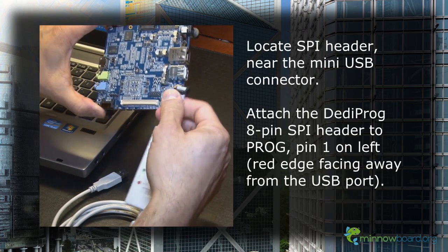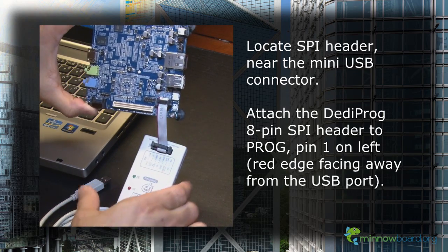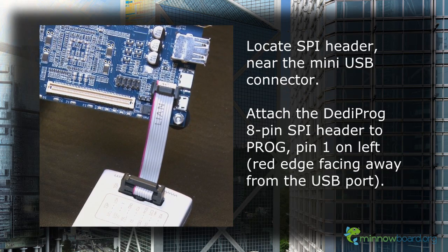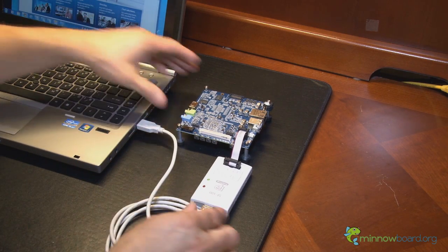Now locate the 8-pin SPI header on the MinnowBoard, which is labeled PROG. Attach the DediProg 8-pin SPI cable with the red edge indicating pin 1 facing away from the USB ports. Install the DediProg software, then connect the SF100 programmer to your computer's USB port.